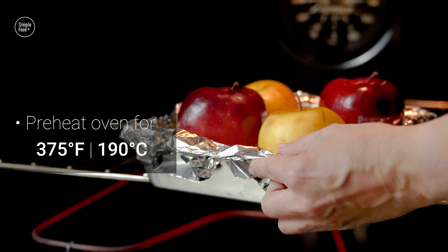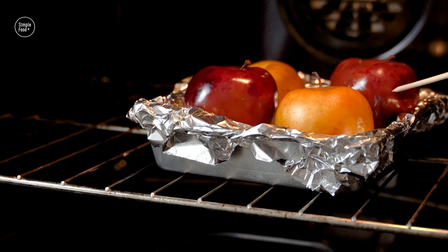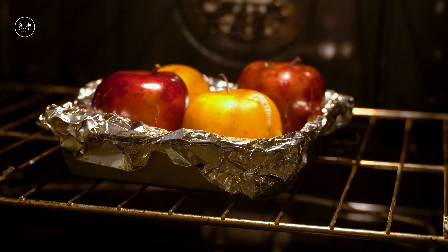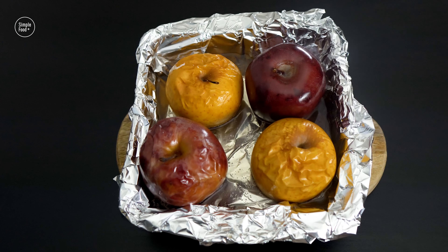Bake in a preheated oven until the apples are soft, or until they are tender when poking with a fork. At this point the apples are fully baked. Remove them from the oven and allow them to cool for a few minutes.